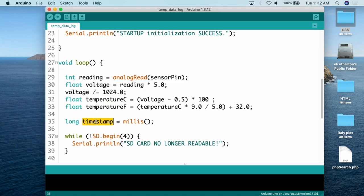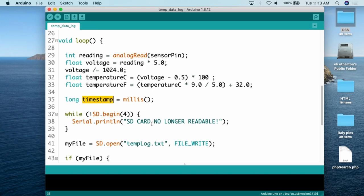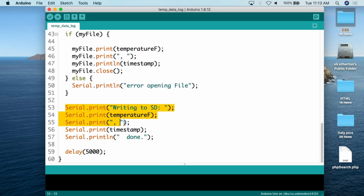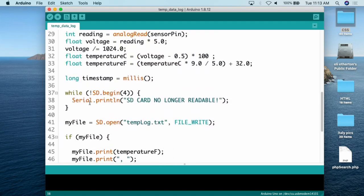In the main void loop, I have a check: while SD.begin at pin 4 fails, it serial prints 'SD card no longer readable.' This allows the SD card to be plugged and unplugged because the code is always checking whether the card is there. If the card is not there, it prints the warning until you plug it back in. At that point it will go back to printing to the file on the SD card and also printing output on the serial monitor.